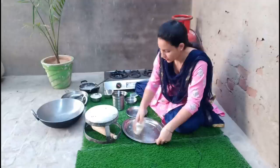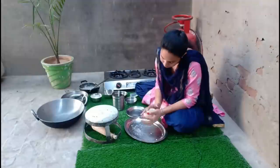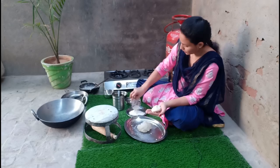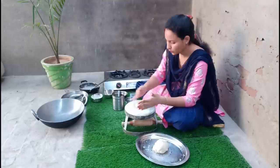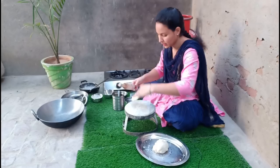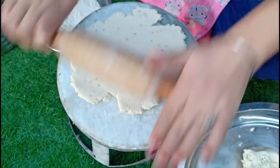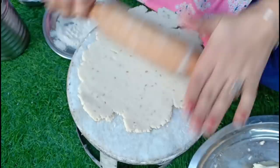Now we will put the roti on the plate. When the roti is done, we will put it on a plate. We will use water. We will place the roti in the plate. So this is a little bit of roti — the roti will easily weld. We will make a lot of roti.